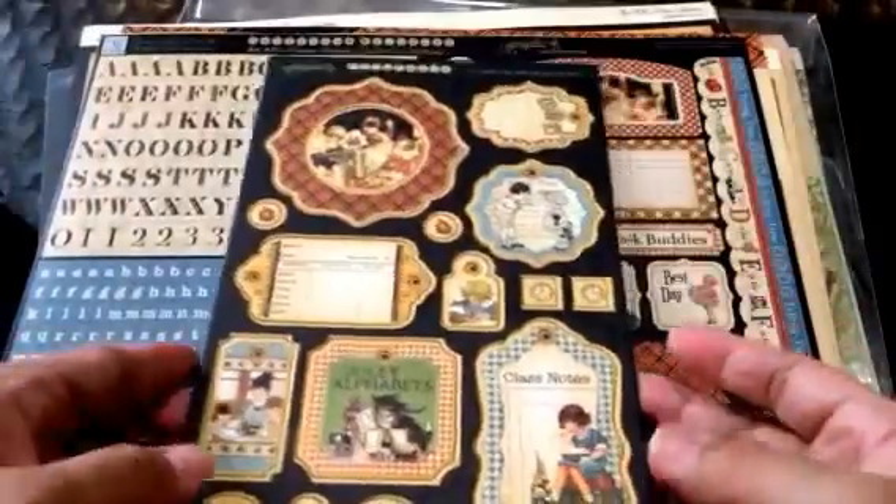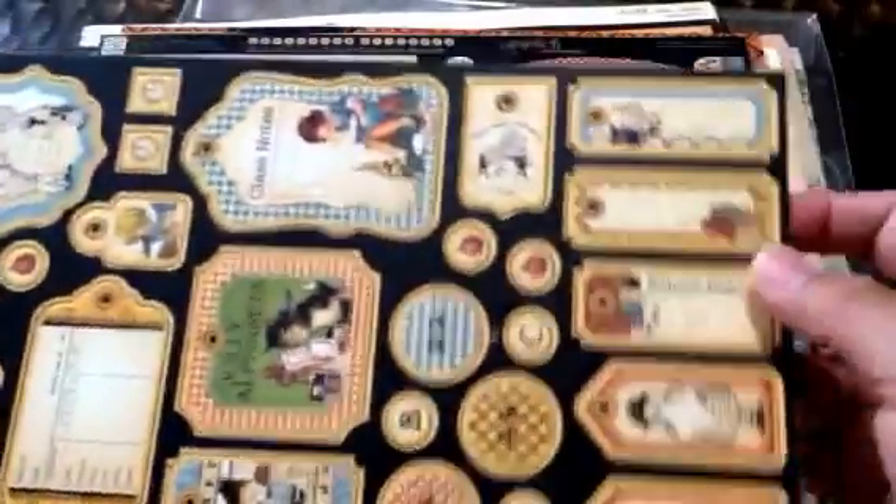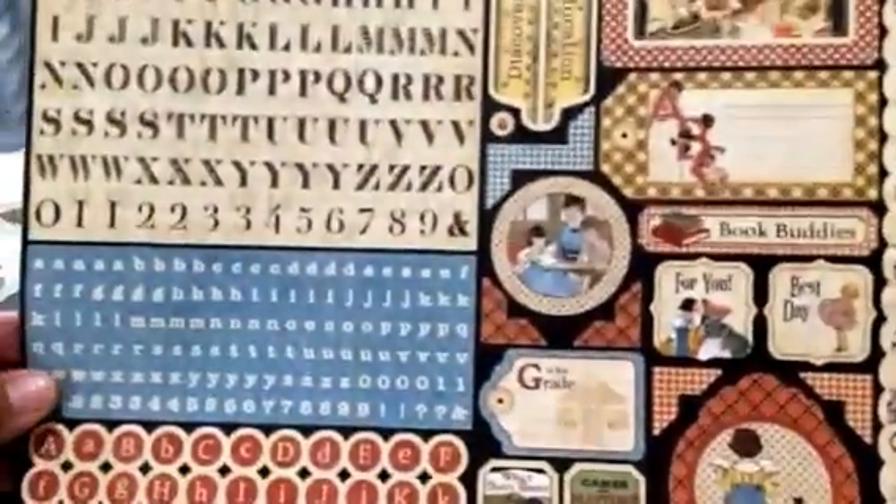There's my cat trying to chomp on it. Here it is. That's the chipboard piece — that comes with the collector's edition — and then these cardstock stickers. Love it. This is a re-release.